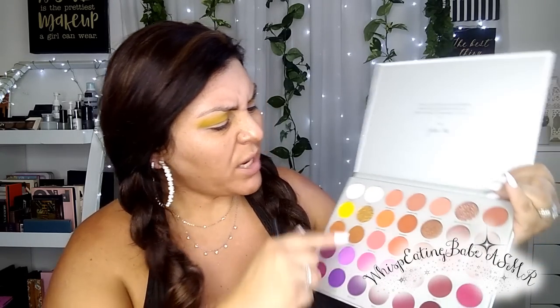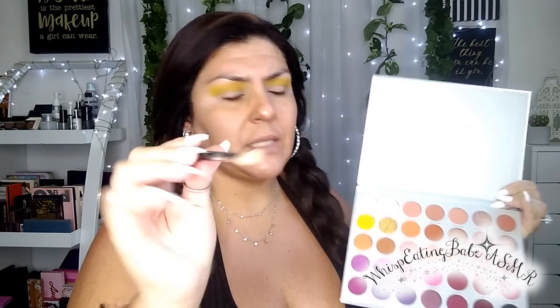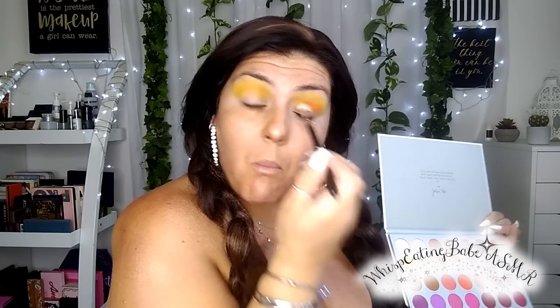She just started the new term online. Alright, next I'm going to go with this peachy orange color — more like a straight orange — with a Mac 217 brush, and I'm going to place that on my crease.